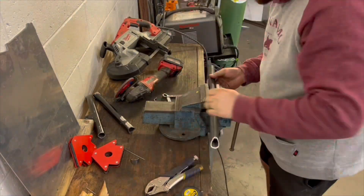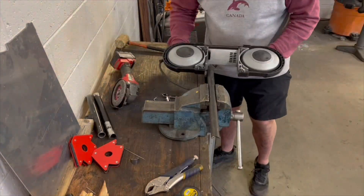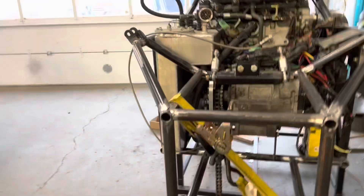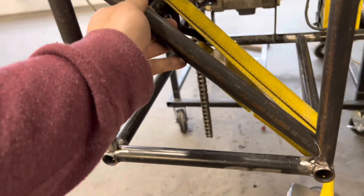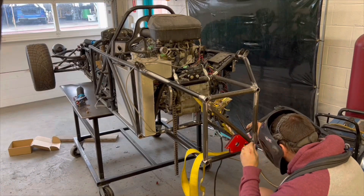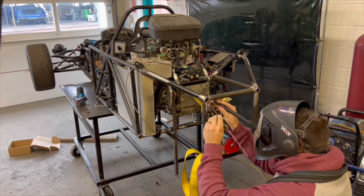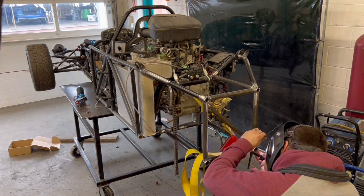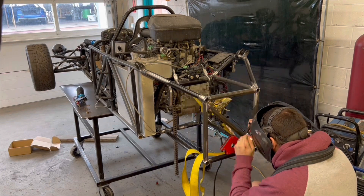This tube that I'm notching here is going to be for the X-brace at the very back of the chassis. I get it tacked in place and then I grab another tube and start planning the other side of the X-brace.